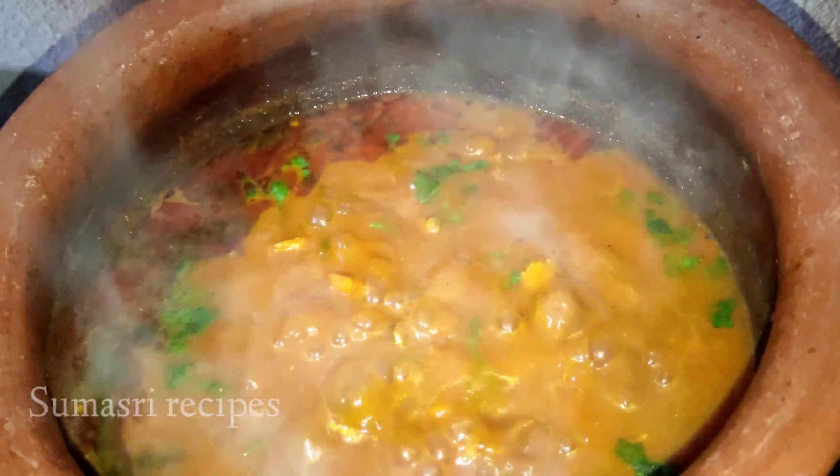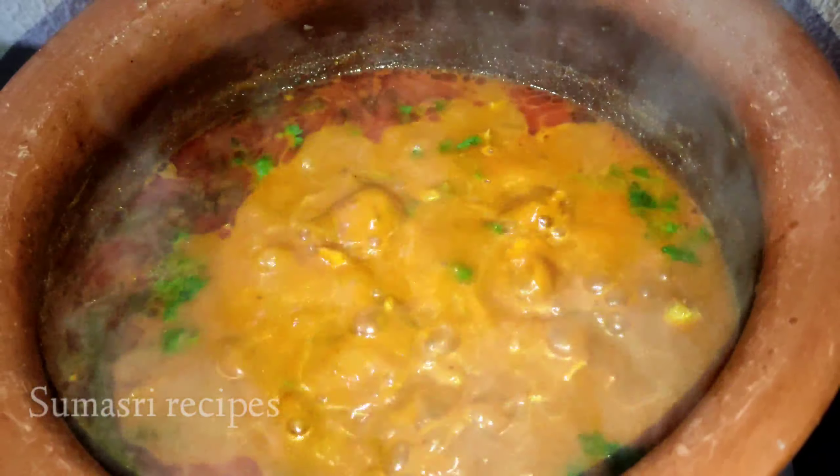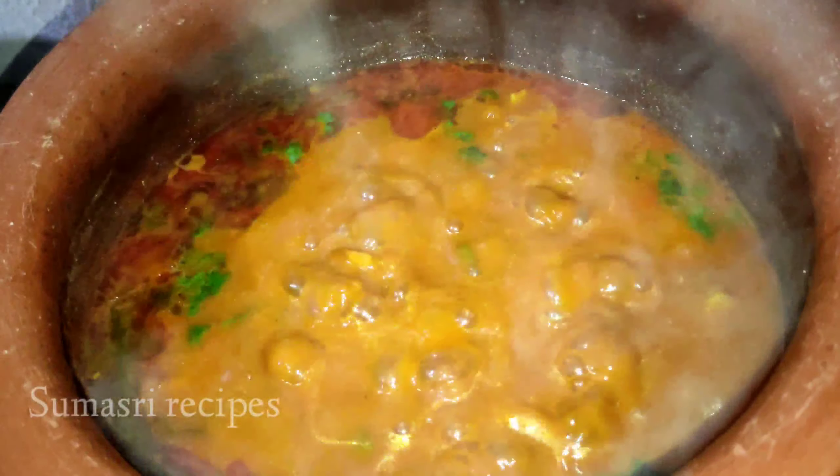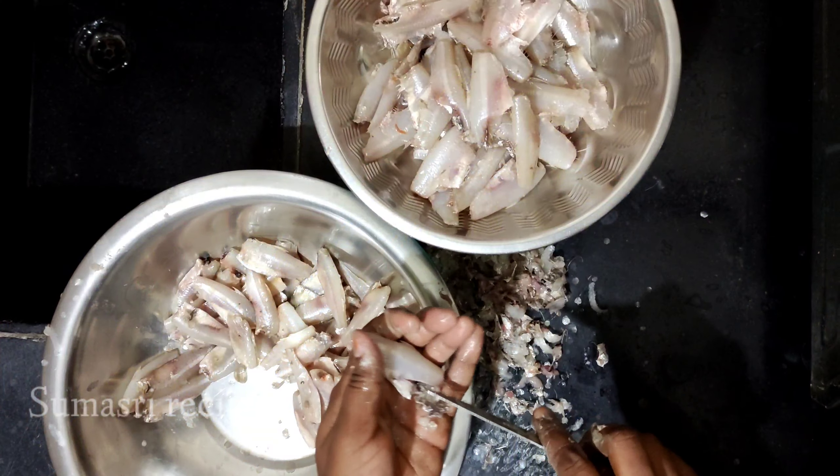Hi friends! Welcome to Sumasri vlogs and recipes. My name is Sumasri. Today I am going to make my recipe.